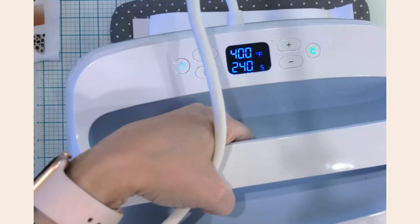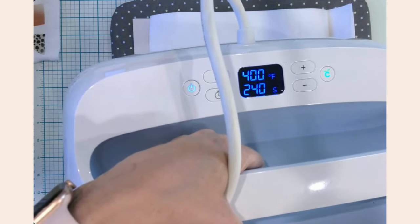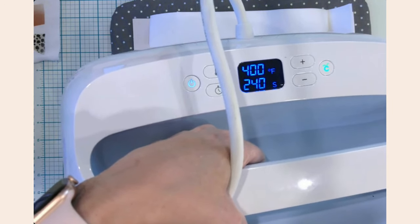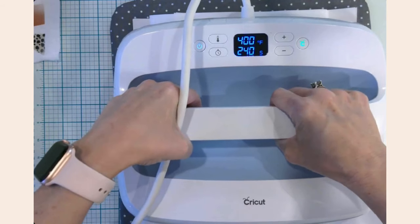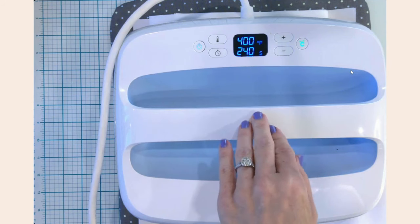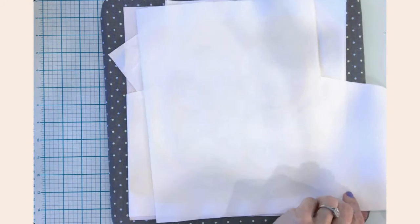I place butcher paper on top of the coasters, then bring in the EasyPress 2 set to 400 degrees for 240 seconds. I place it straight down with no pressure — once it's down, hands off and don't move it. When the timer finishes, I lift straight up rather than sliding it off to the side, then return it to the cradle.